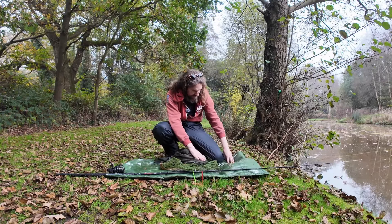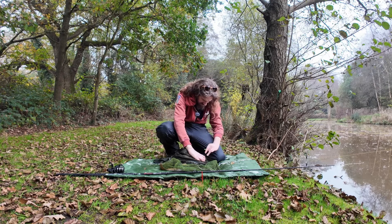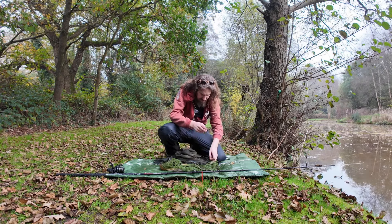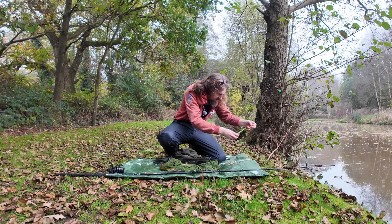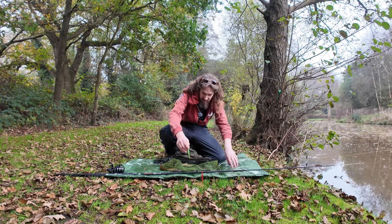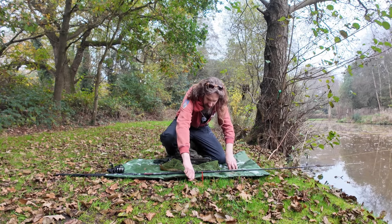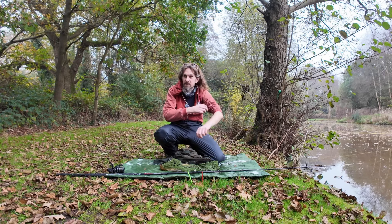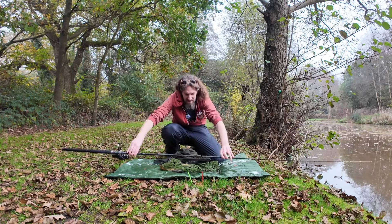Here we go then. First fish of the day. I always like to keep a disgorger close by because this one, it's not far in, but it certainly does make it easier. I just like to poke them in the ground there and then they're always to hand. And this is the first fish of the day on the Rigged and Ready X5 Max Adventure.